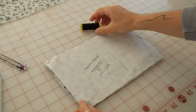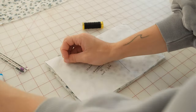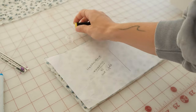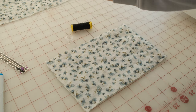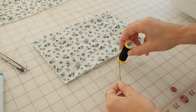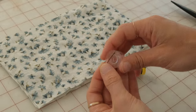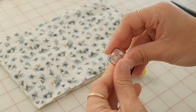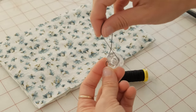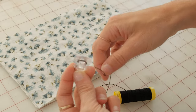Now take your halter back piece and shir it long ways. To do this you're going to use elastic thread and a clean empty bobbin. By hand you're going to wind the bobbin, making sure that you are not pulling on the thread and stretching out the elastic. You want it to just go around the bobbin naturally, and this is going to make sure it goes through the machine in a natural way.